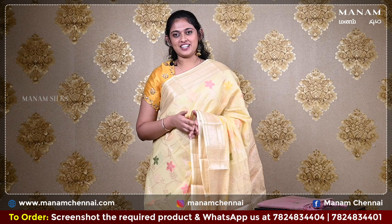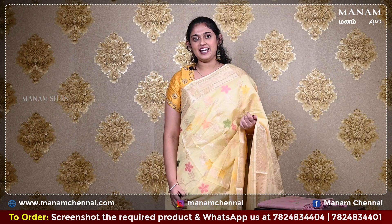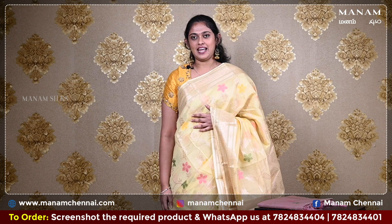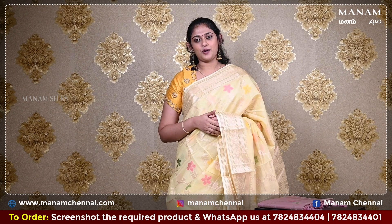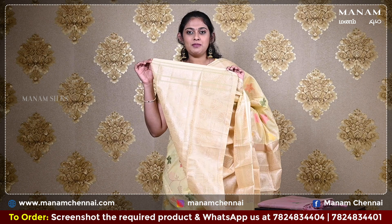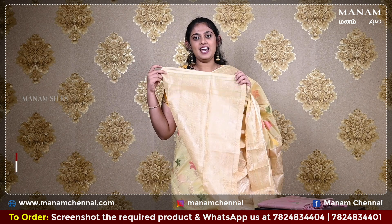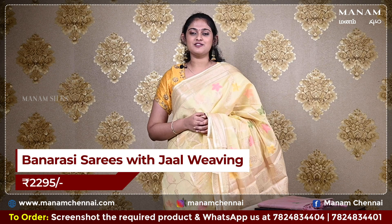Perfect for all party occasions, our next saree is this lovely pastel yellow chanderi and banarasi saree. It also has jaal weaving — a very unique type of weaving — all over the body. For the borders, it has a double-sided zari border. Moving on to the pallu, this is a running pallu with zari work at the bottom and it also has tassels in the same colour. For the blouse, it is the same pastel yellow colour blouse with zari buttas on it, and this saree is also priced at Rs. 2295 only.